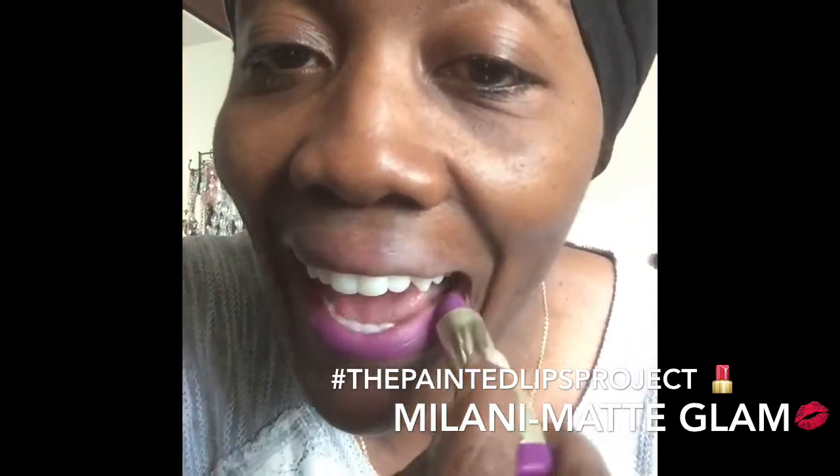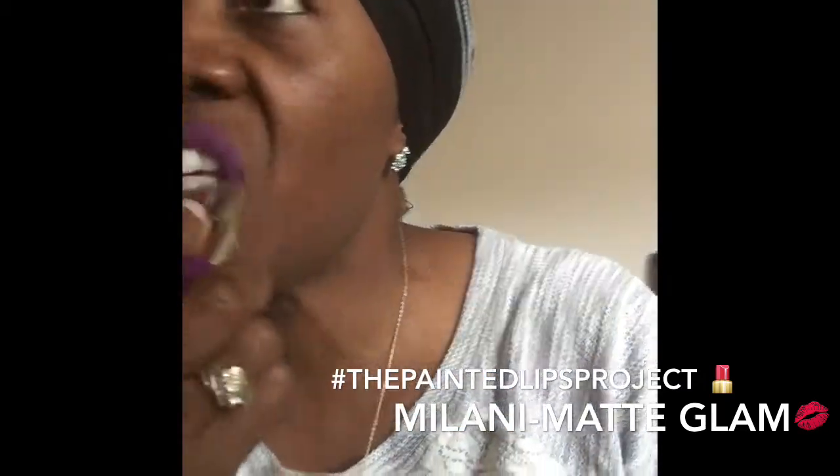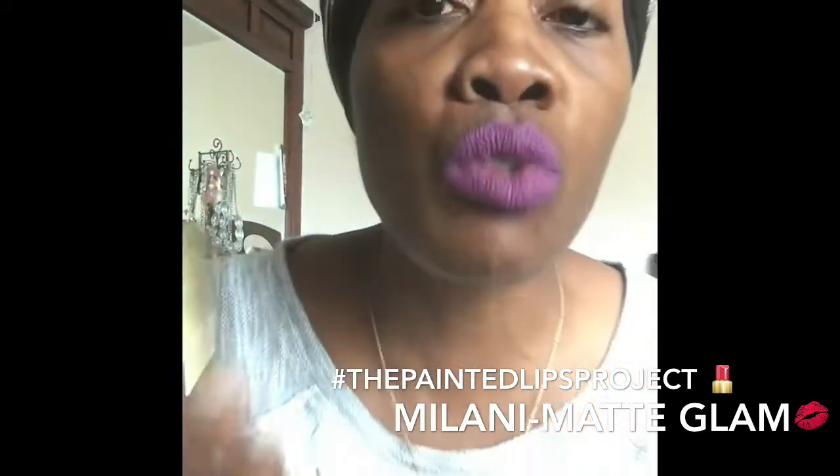Let's try it. As you can see — definitely a matte, as you can see. It goes on very creamy.